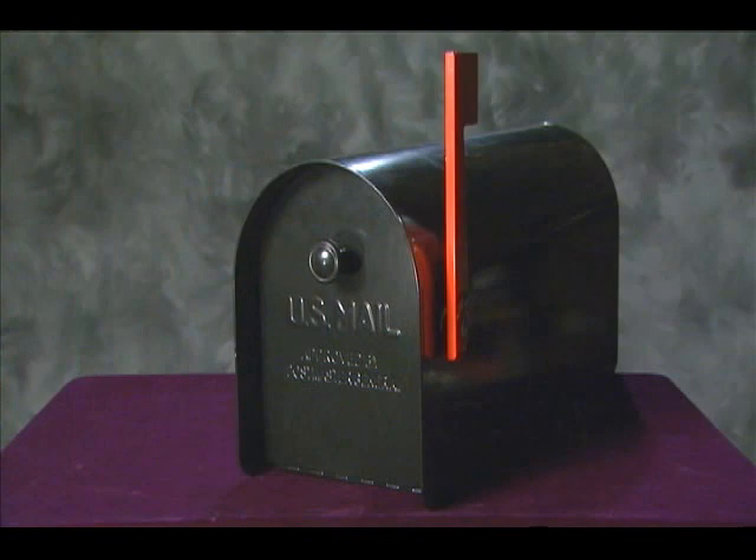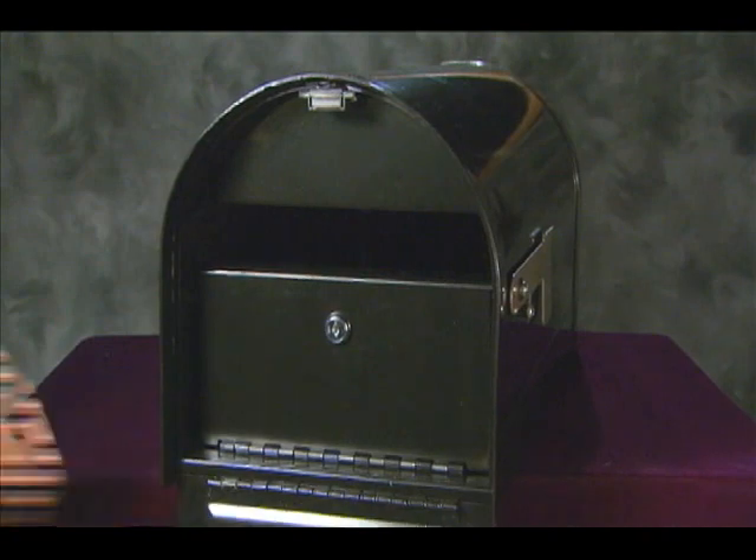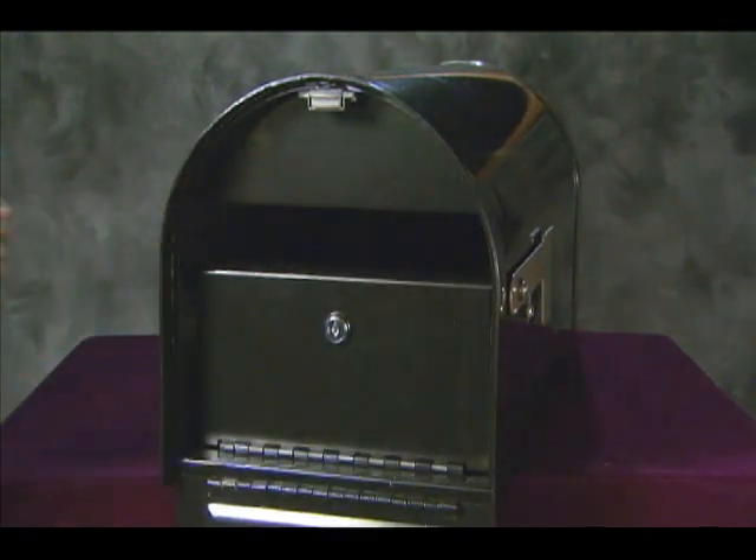The Toughbody mailbox is also backed by a standard 90-day warranty. For protection from identity thieves, Gibraltar's Reliant mailbox features a secured incoming mail slot that allows mail in while keeping thieves out.